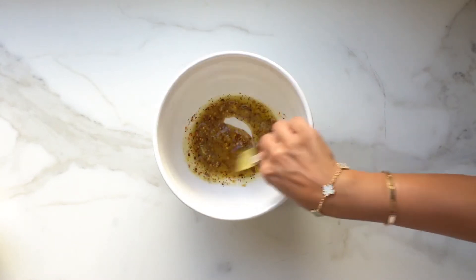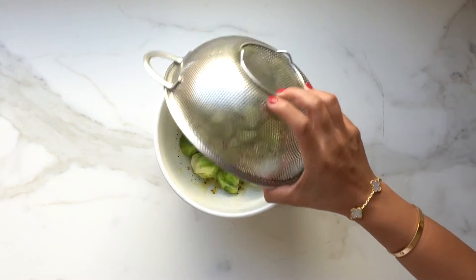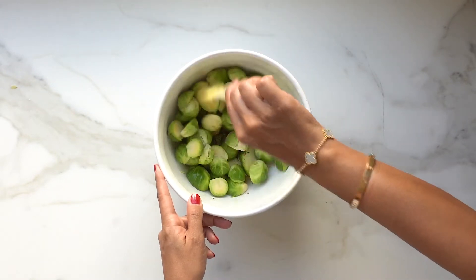Give everything a mix. Add in your Brussels sprouts and give everything a nice toss.